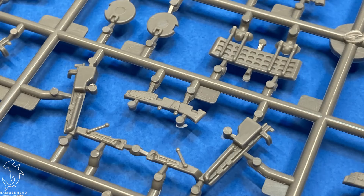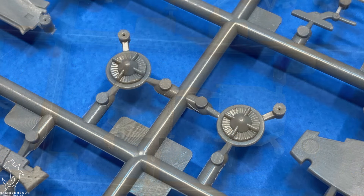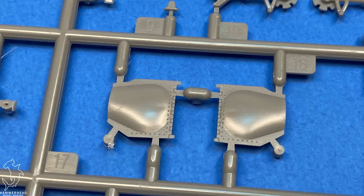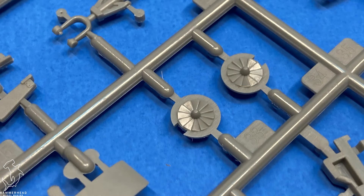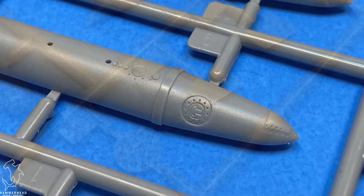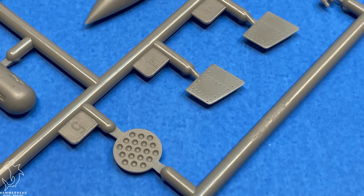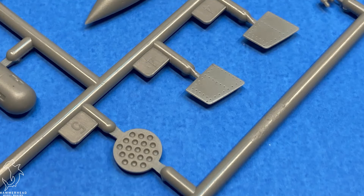Overall I think it looks like it'll be a decent kit. Trumpeter kits go together fairly well. Detail seems adequate, and you could probably find room for adding some aftermarket like resin or doing some scratch-built details. The cockpit could probably use a little sprucing up, but overall I think even if you just built it out of the box, it'd be a good representation.